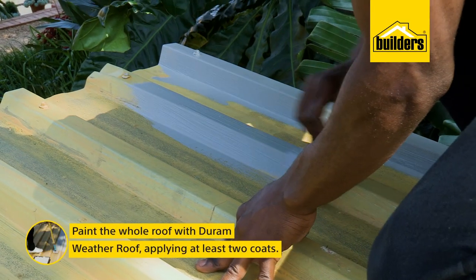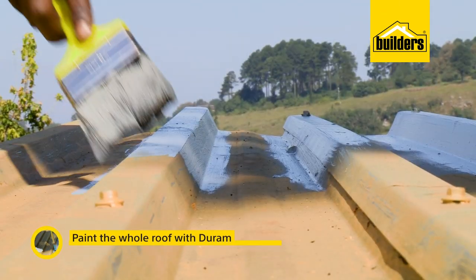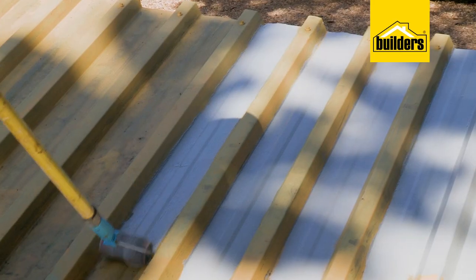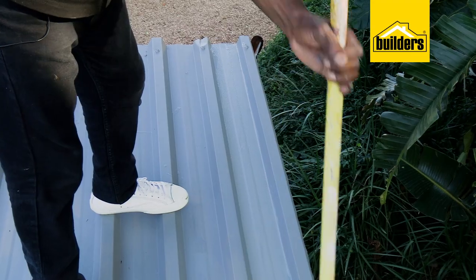It's time to get the paint on, and I've gone with the Durum Weather Roof All Weather Roof Paint in the colour grey. This water-based paint has got excellent UV and weather-resistant properties, the application is simple. Just use a roller or paintbrush. And for this, we're going to need two coats.